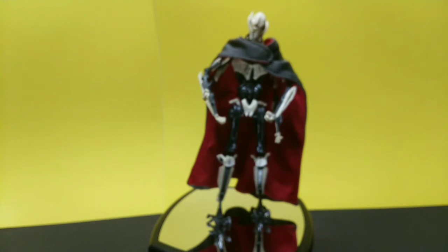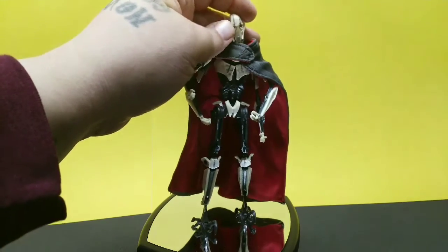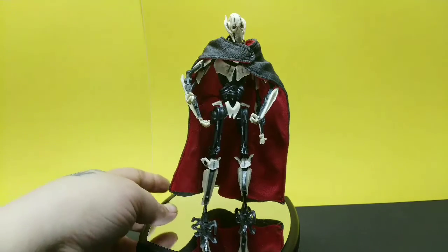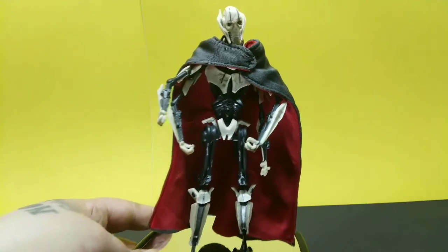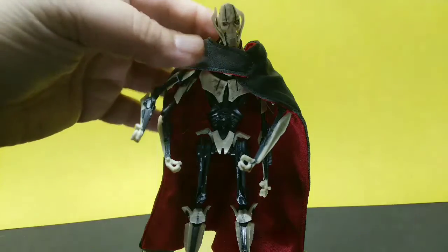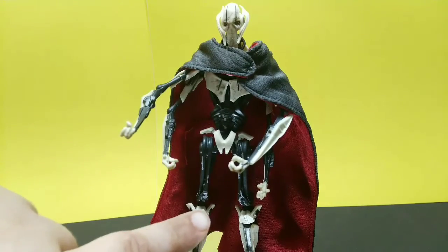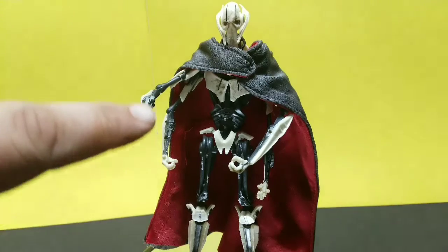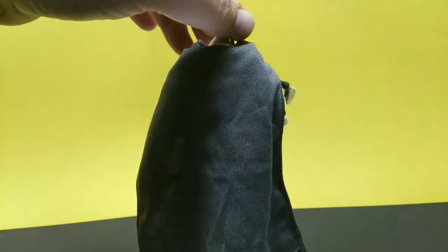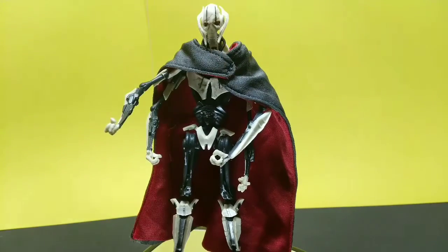I definitely recommend it. You might want to get a stand — those little feet I don't really trust a lot — but visually he looks really good. Love all the wear damage, you can see all that detail down there.